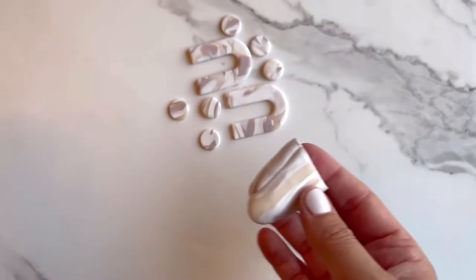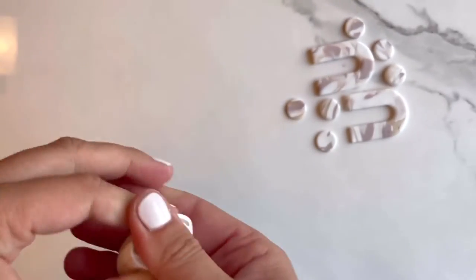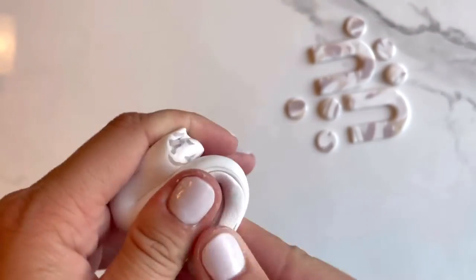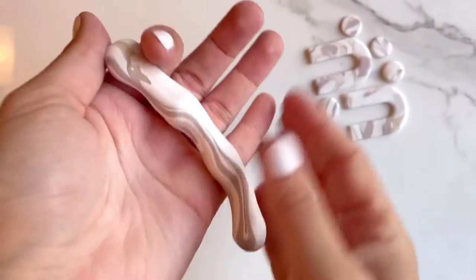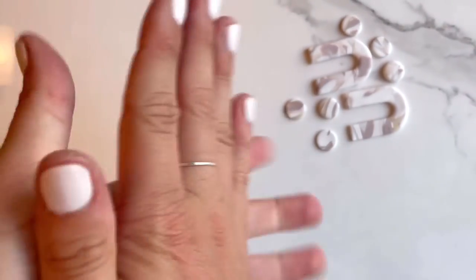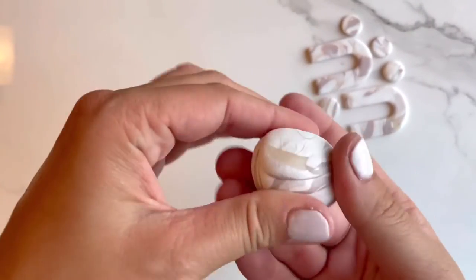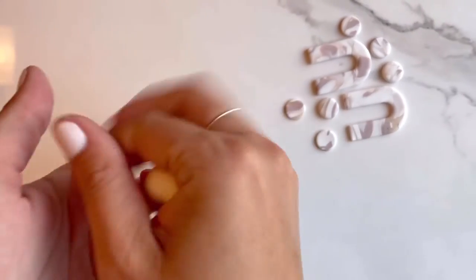I'm going to get out the second half of our original cane and show you the other technique. Rather than taking slices from a cane, we're just going to mix this all together. The more that you mix, the more subtle your marbling will be — you'll see quite a difference from our initial marbling technique to the second one. Like I mentioned earlier, you don't have to start by chopping up your clay, but I prefer it because the colors are more mixed together when we do it this way. Again, there's really no right or wrong way to do this.